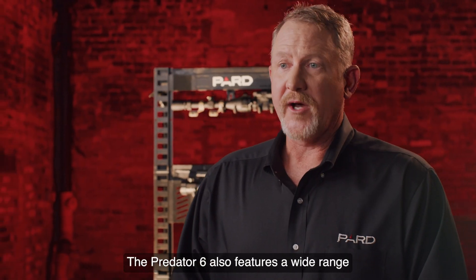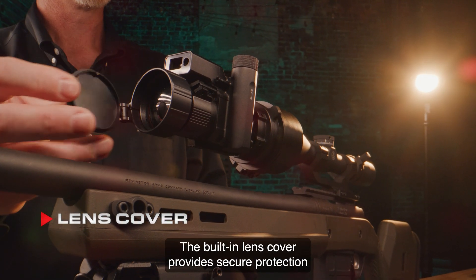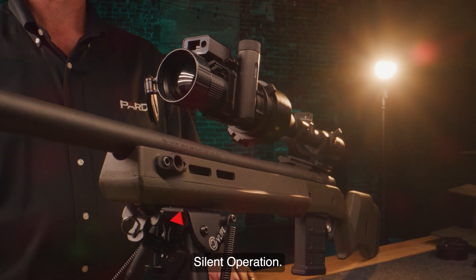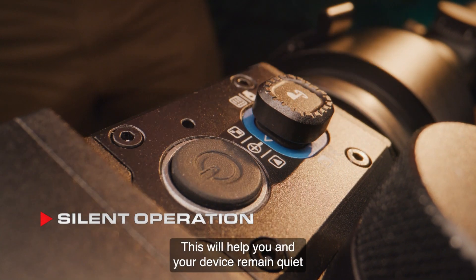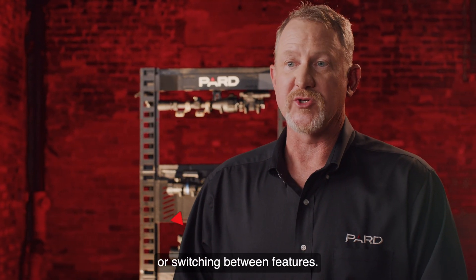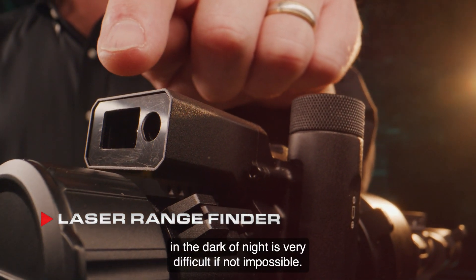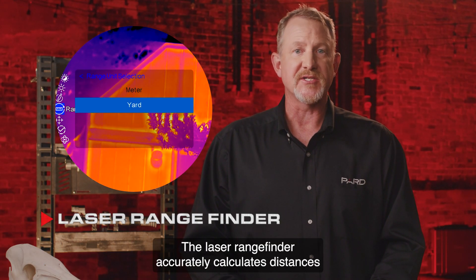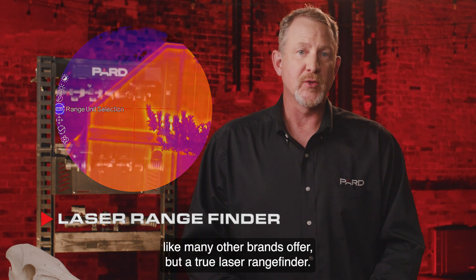The Predator 6 also features a wide range of additional features not commonly found in competing products. The built-in lens cover provides secure protection against scratches and guarantees you never misplace this important item. Silent operation: PARD designed the control knob to be silent when operating in the field, so you won't make noise when scrolling through menus or switching between features. The laser rangefinder accurately calculates distances up to 1200 yards — and this is a true laser rangefinder, not a stadiometric rangefinder like many other brands offer.